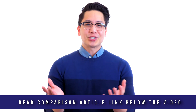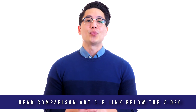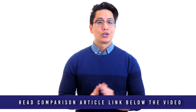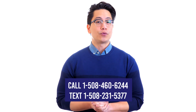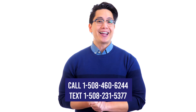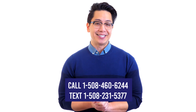Unsure where to start? Big box retailers that sell everything from potato chips to video games may answer your questions with a blank stare. Metaldetector.com product specialists are metal detector experts here to help. Call, click, chat, or text us today. Call 1-508-460-6244 or text 1-508-231-5377. Be sure to like and subscribe today and click on the comparison article link below this video for complete details.